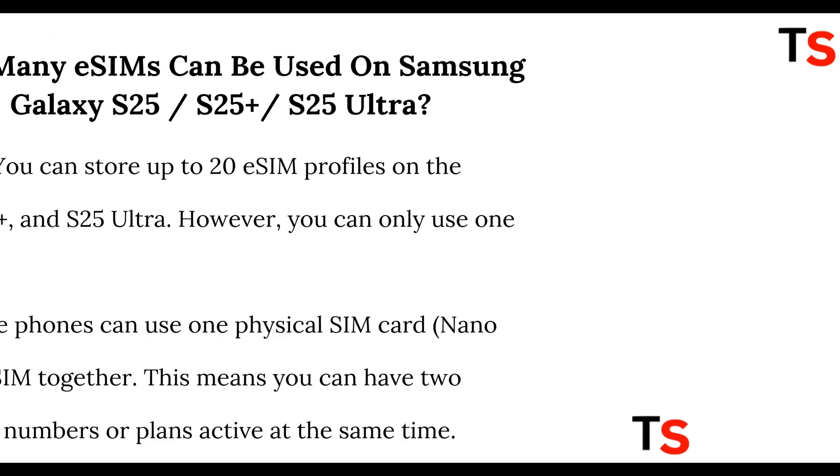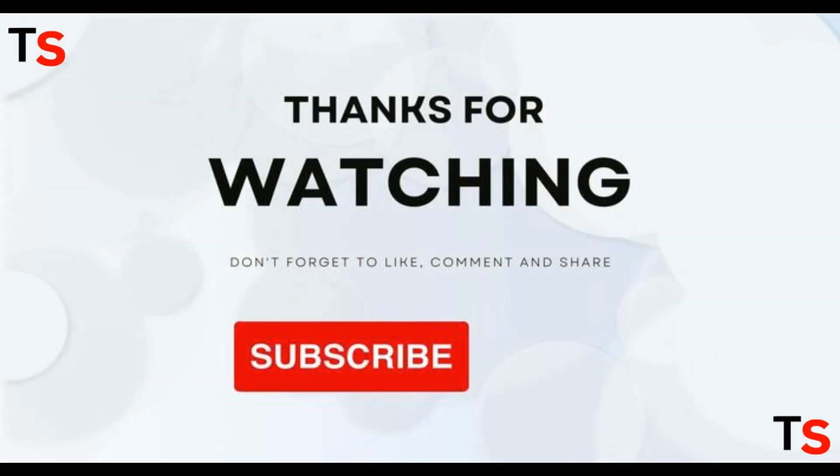Thanks for watching. If this video got your attention, don't forget to hit the like button and subscribe for more exciting content. See you next time.